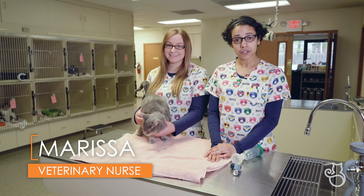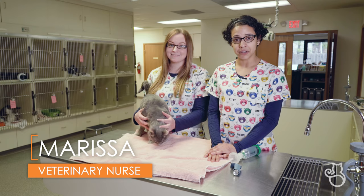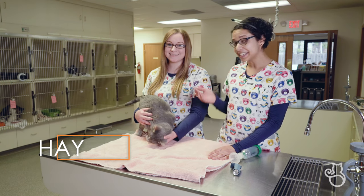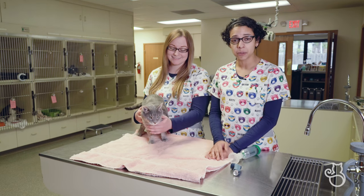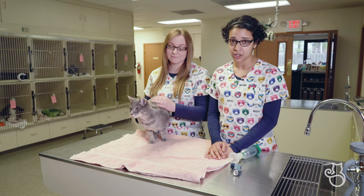Hi, I'm Marissa and I'm a registered veterinary nurse here at Cats Only Veterinary Clinic. This is Haley, a veterinary assistant here, and this is our friend Little Girl. Together we will be showing you how to use a feline aerosol chamber.